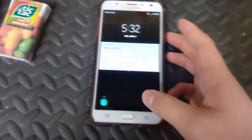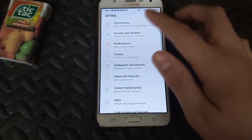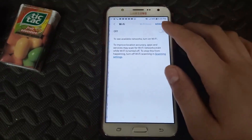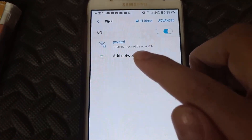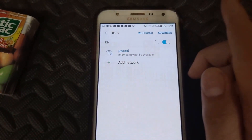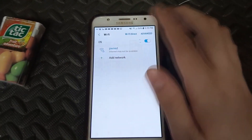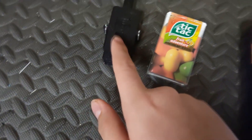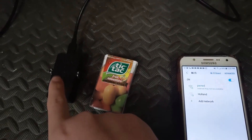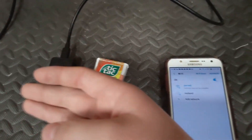Plug it in and a little light blinks. On your test phone, slide up and go to Settings, then Connections, find your WiFi, and turn it on. The network will be called 'pwned.' There is a password on this network — I'll put it in the description along with the code. Once connected, you are connected to this chip, which puts out its own WiFi network.